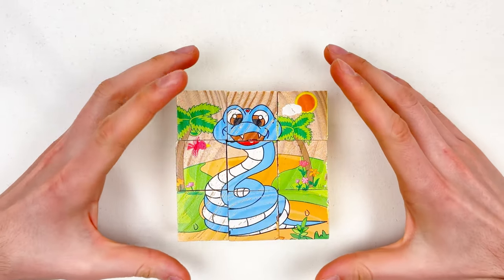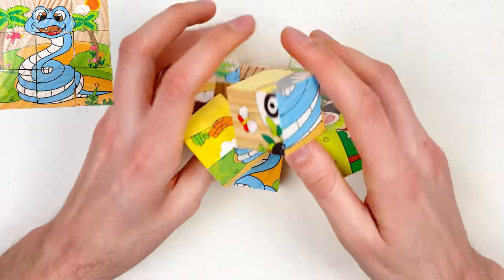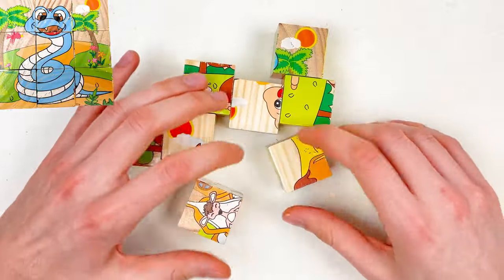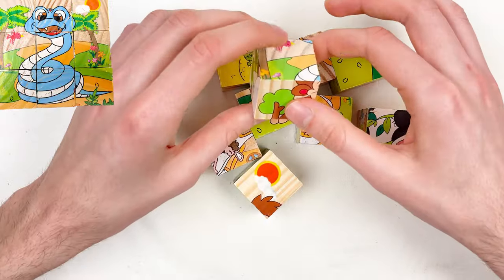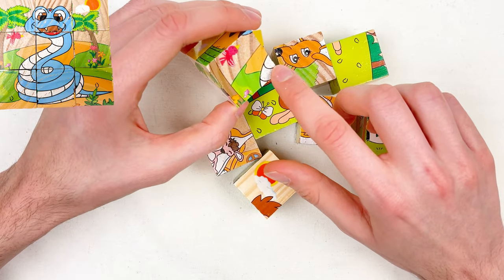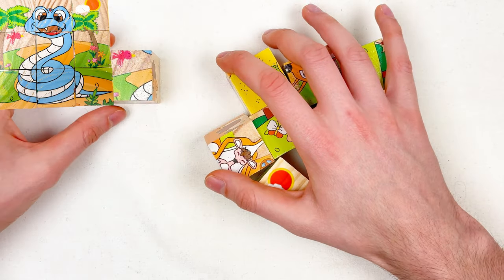Hello kids! Today we're going to solve the snake puzzle. Look how happy the snake is! Let's mix the puzzle pieces. The first thing we're going to do is rotate each puzzle piece and try to find the part of the snake. Here you can see there is a part of the snake — and when we find it, we're going to place it right here.